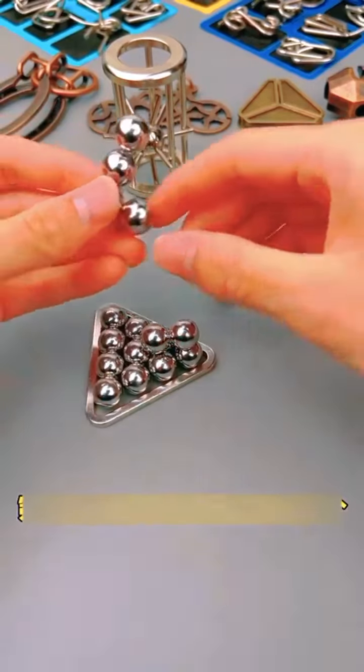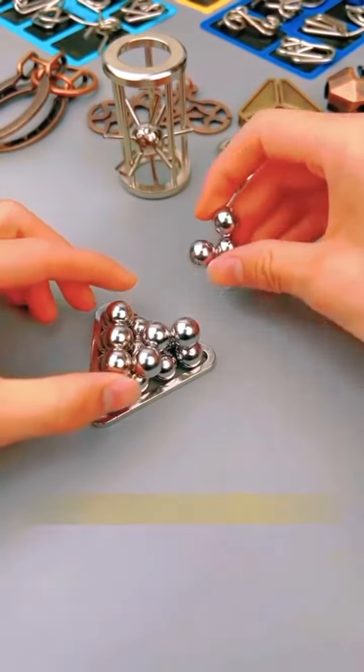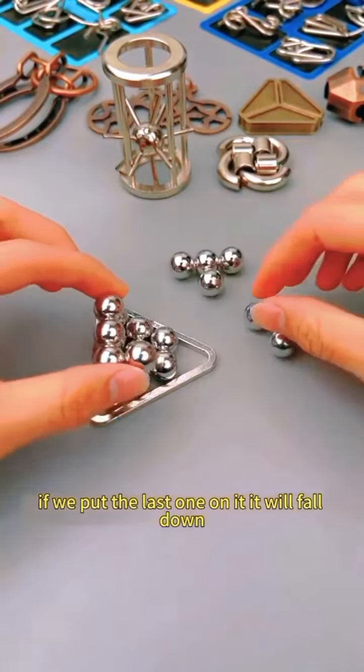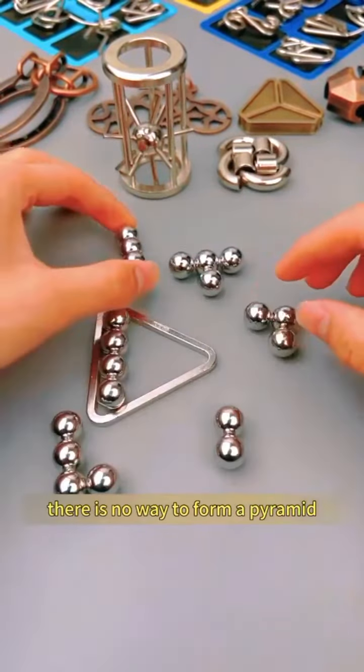So let's put this one in first. The first layer is already done, but we still have two left. If we put the last one on it, it will fall down. There is no way to form a pyramid.